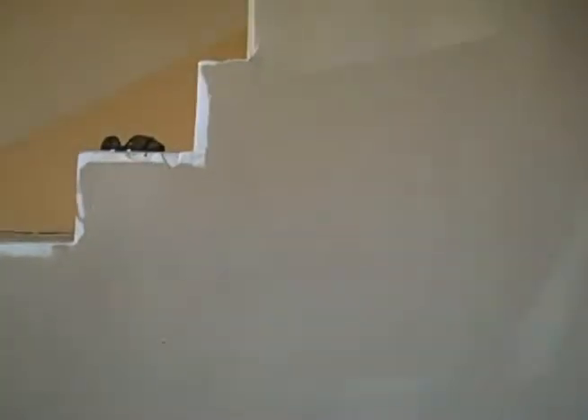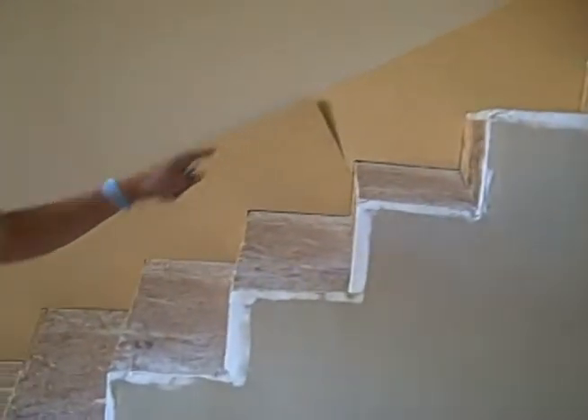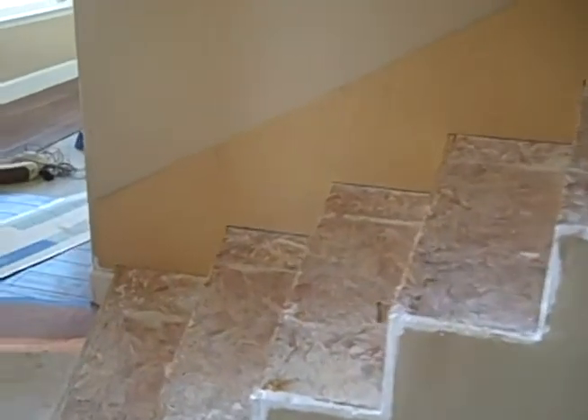Next, we're going to cut the rest of them out, do the fiber lift, and paint them off-white — the same color as the base.